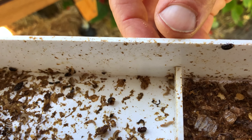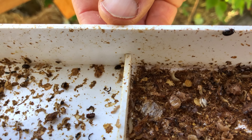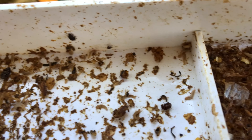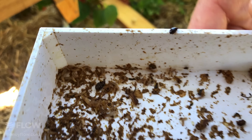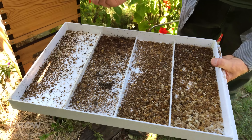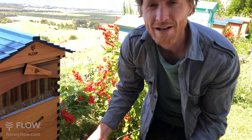Each beetle is capable of laying thousands of eggs in the combs. They like to feed on the honey, the pollen, and the brood as they go through their own larvae stage. Then those maggots usually fall out of the hive into the ground where they pupate and eventually emerge as a beetle.